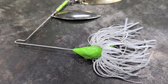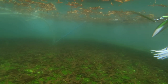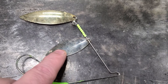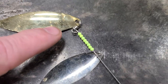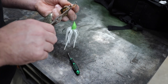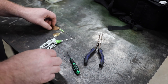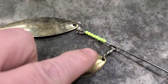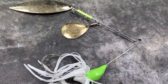Now we need to try this thing out and see how it works. I screwed up a little bit — I think I put this blade on backwards. So I'm going to switch it out to a different blade. I'd have to take the whole thing apart to get it off, so I'm just going to clip it off and use a split ring to put a different blade on. I changed it out to an Indiana blade and it's got a swivel on it now, so that should help it turn easier.